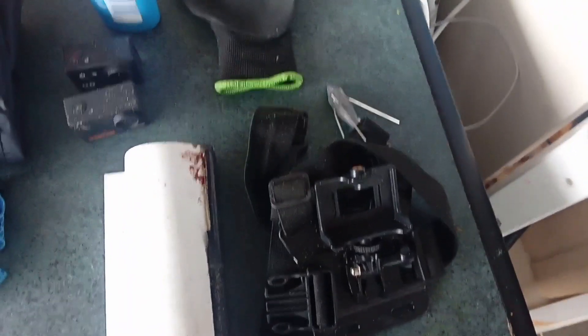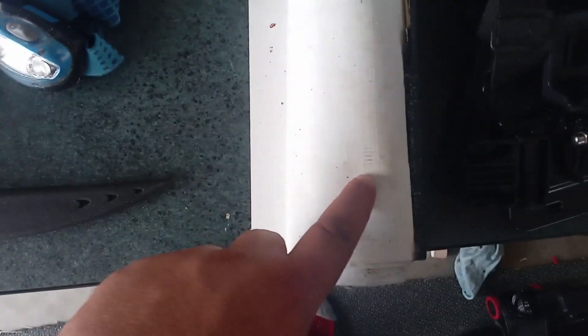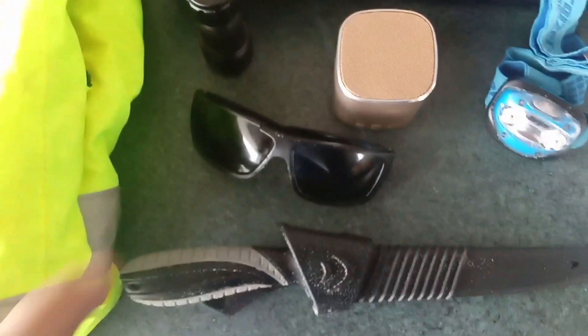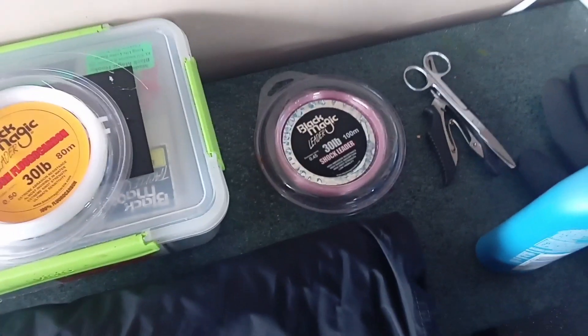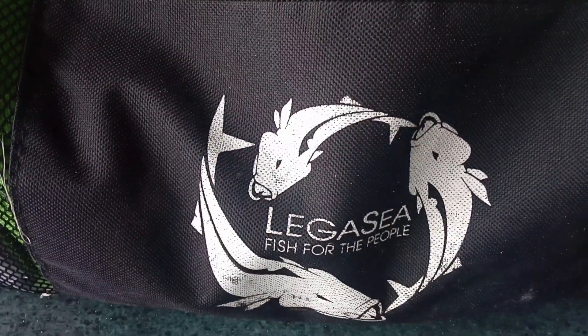Some other things I take with me that pack into the bag: chest harness for the camera, gloves, sunblock, camera, measure mat, head torch, speaker, a Black Magic UV light to charge up all your super lumo stuff, shades, a knife, waterproof jacket in case the rain comes in, a high-vis vest, a nice hat for sunny days, a first aid kit, and all my main tackle in a little lunch box. Some spare leader and shock leader just in case I need to make up a new line. It all gets packed into this bag from Legacy Fish for the People.